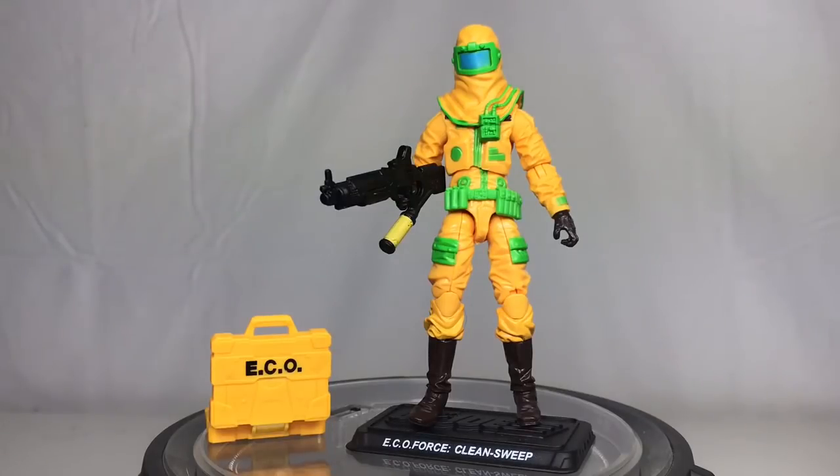What's going on everyone? ODC here and I'm back with another action figure review. Today we're going to take a look at the G.I. Joe JoeCon exclusive Zombie Initiative box set.